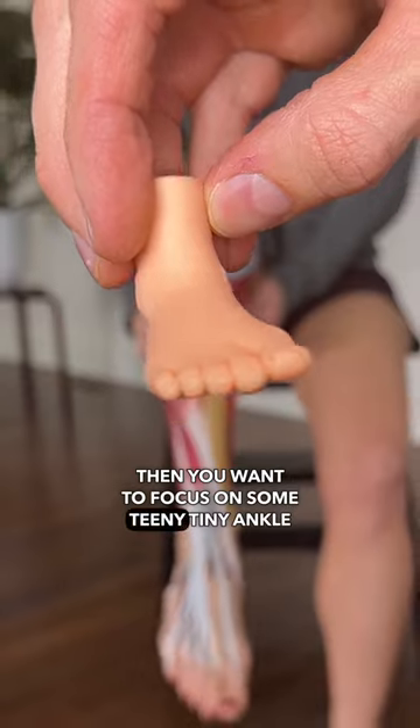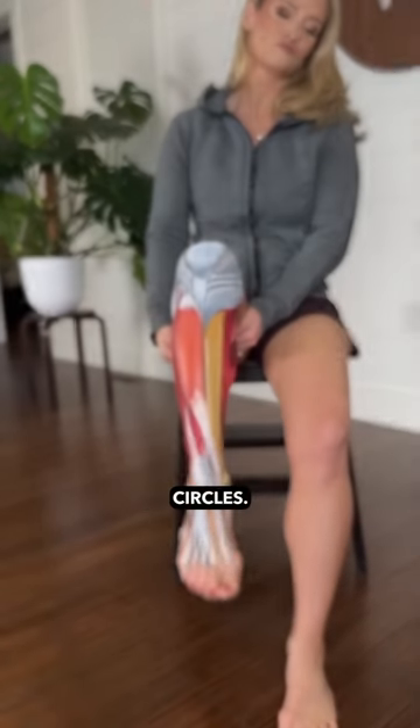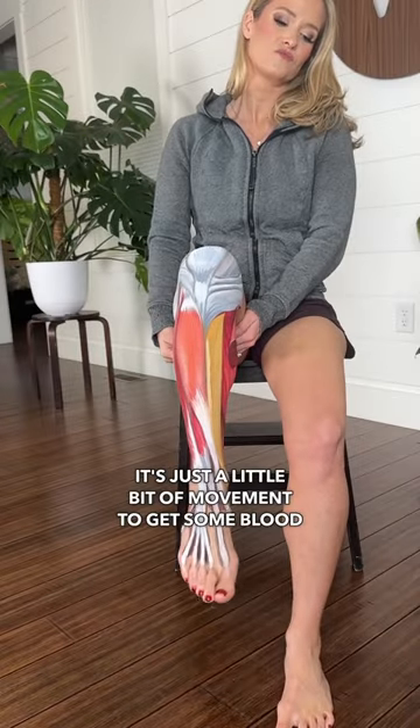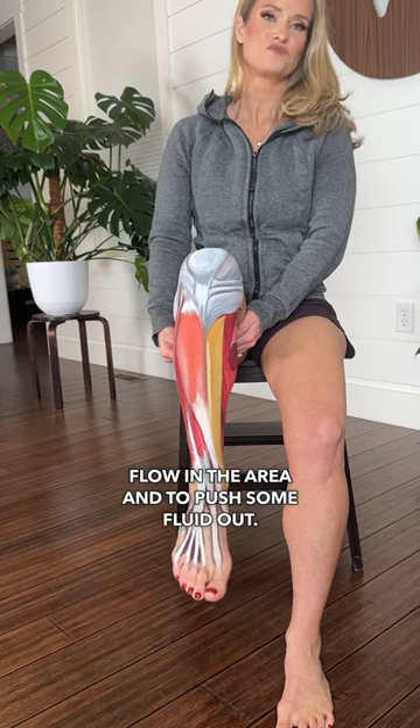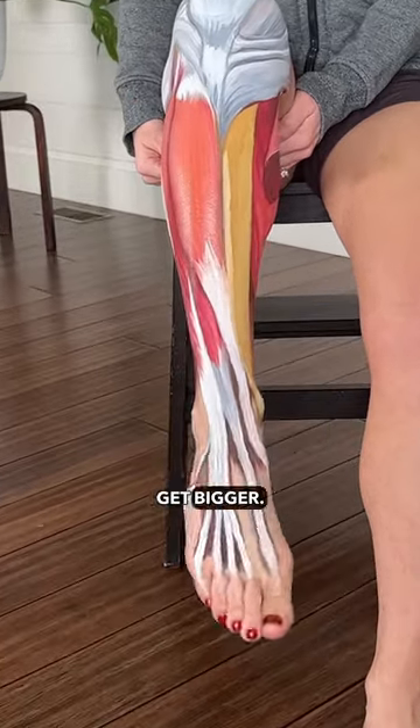Then you want to focus on some teeny tiny ankle circles, just like that — just a little bit of movement to get some blood flow in the area and to push some fluid out. As you start to feel better, let them get bigger.